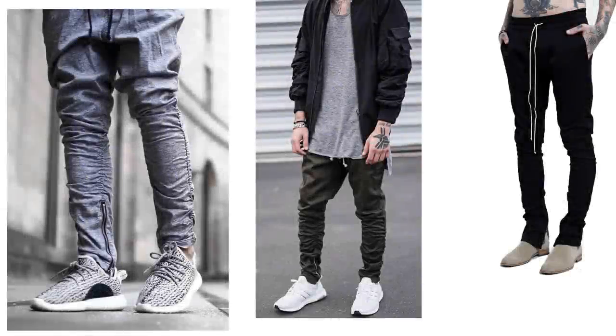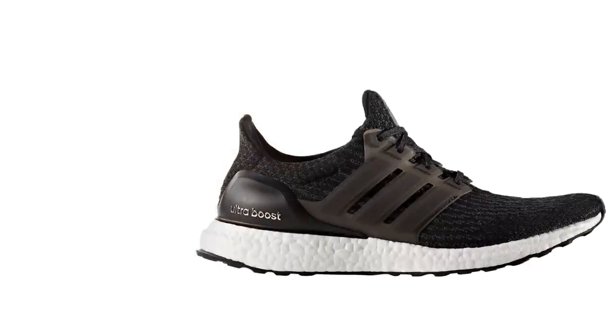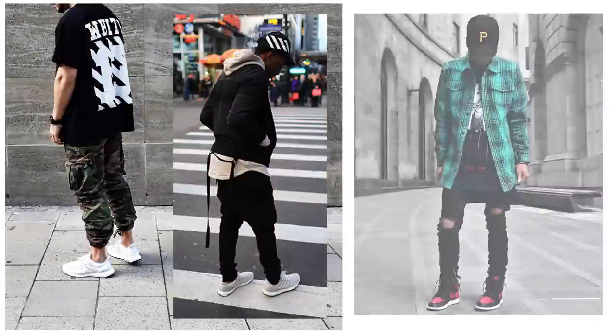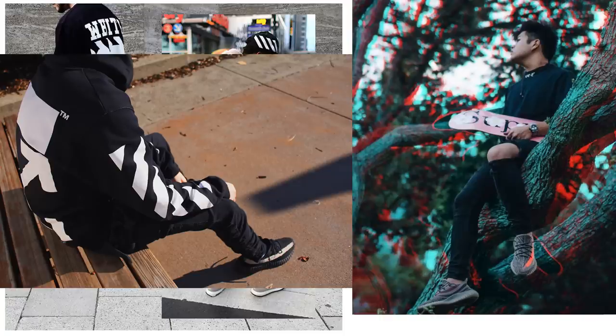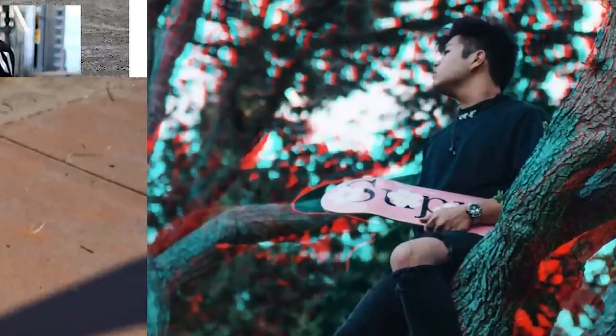If you like zipper pants, it works perfectly — the drawstrings and zippers go well with the aesthetic. For shoes, you can really go either way from chelsea boots to runners; they can all work depending on the formality of your fit. Personally, when wearing Off White I tend to stick with runners. I feel the brand is very street, so I wear casual runners and nothing too formal like chelsea boots.